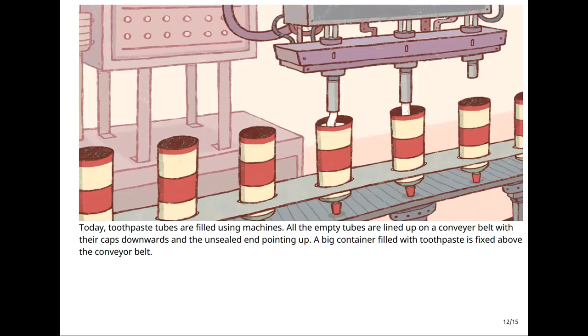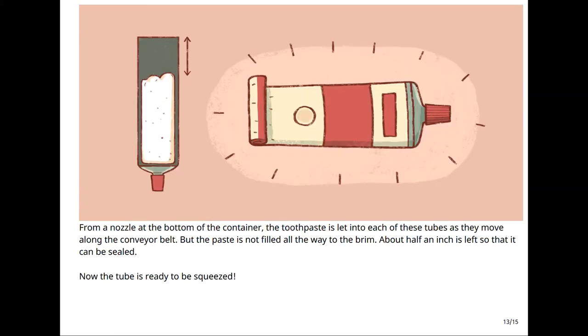Today, toothpaste tubes are filled using machines. All the empty tubes are lined up on a conveyor belt with their caps downwards and the unsealed end pointing up. A big container filled with toothpaste is fixed above the conveyor belt. From a nozzle at the bottom of the container, the toothpaste is let into each of these tubes as they move along the conveyor belt, but the paste is not filled all the way to the brim. About half an inch is left so that it can be sealed. Now the tube is ready to be squeezed.